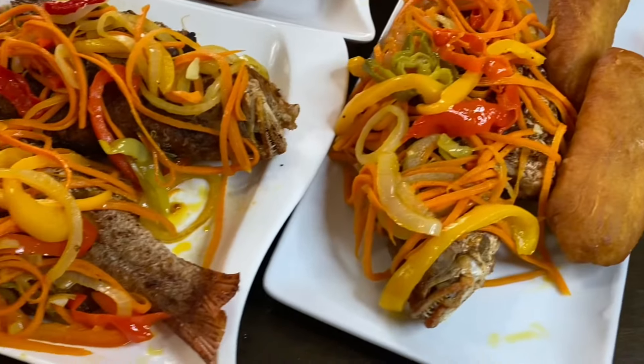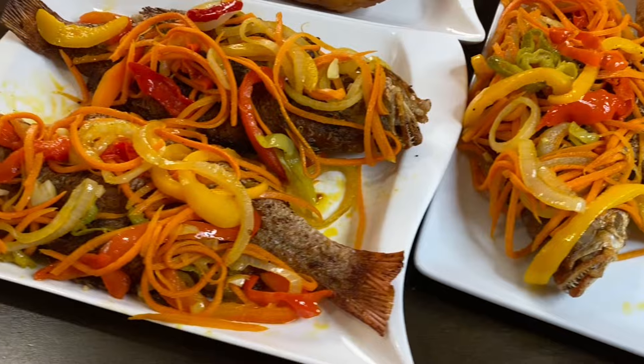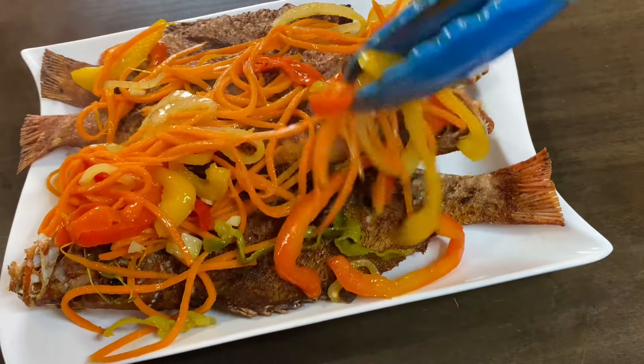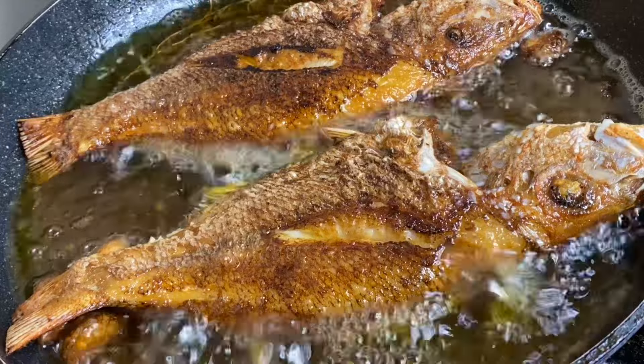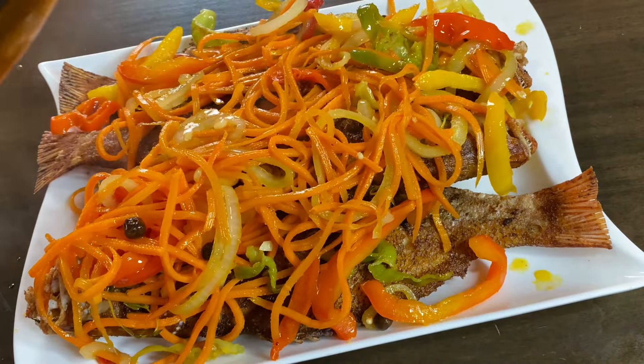Hi everyone, it's Raquel of Raquel's Carabond Cuisine and today's recipe is gonna be some Jamaican style Escoviche fish. This is some beautiful fried fish topped with a delicious pickled sauce. Absolutely amazing.